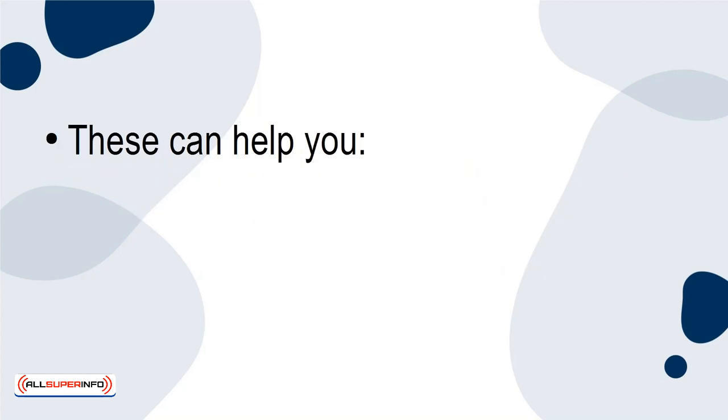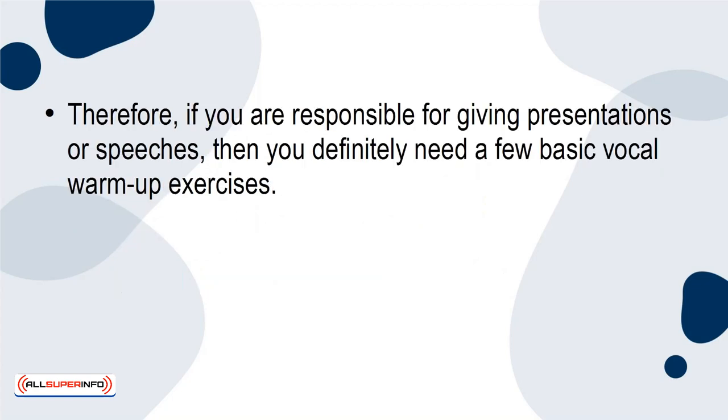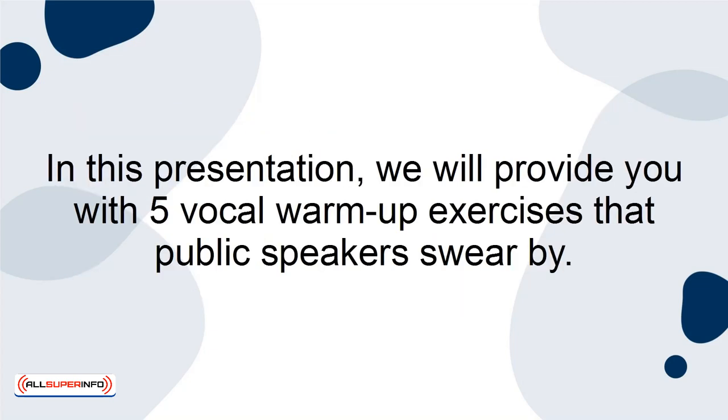These can help you sound professional in meetings, when giving presentations, and to level up your speeches. Therefore, if you're responsible for giving presentations or speeches, then you definitely need a few basic vocal warm-up exercises. Typically, you're prepared for your first few lines of a presentation, but you don't always think about how those lines are delivered. In this presentation, we will provide you with 5 vocal warm-up exercises that public speakers swear by.